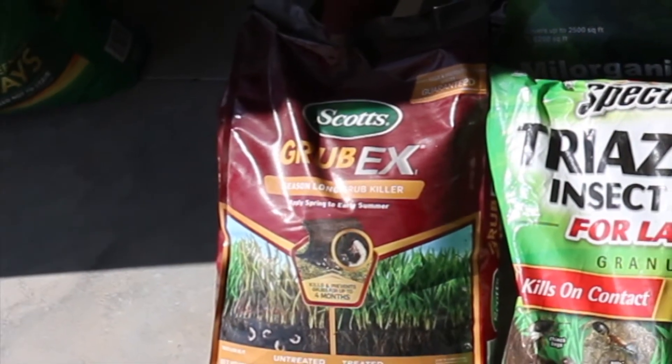All right, we've got the grass mowed in the back. Now it's time to start throwing her down. I'll meet you in the garage and we'll go over the program. Head around to the garage and I'll see you there. Here's the menu for today.